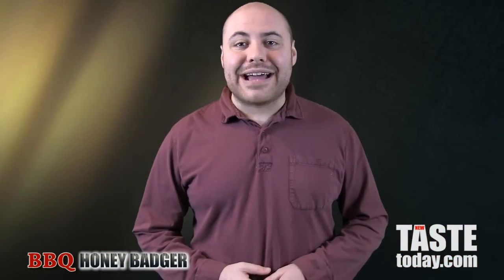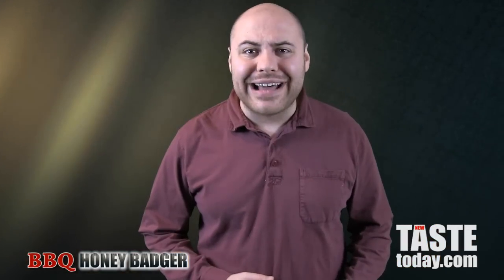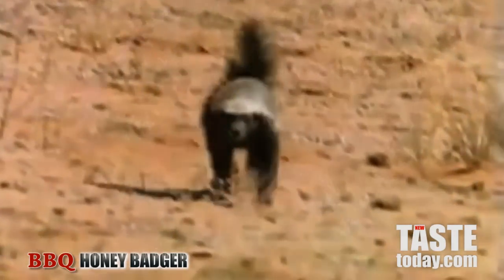Serve up a plate of these ribs at your next gathering and you'll have everyone saying, "Damn, that's some good honey badger." You think honey badger gives a sh** now?